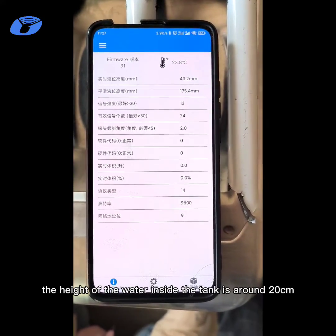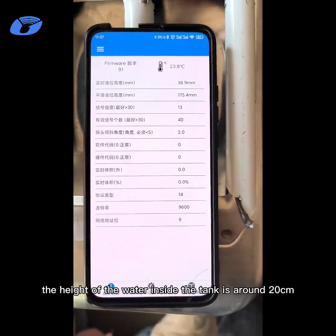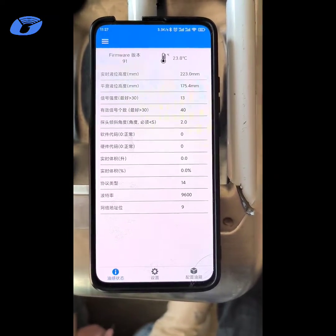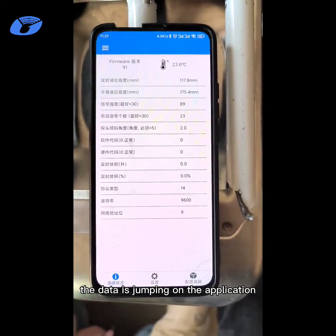The height of the water inside the tank is around 20 cm. Here we can see the data is jumping on the application.